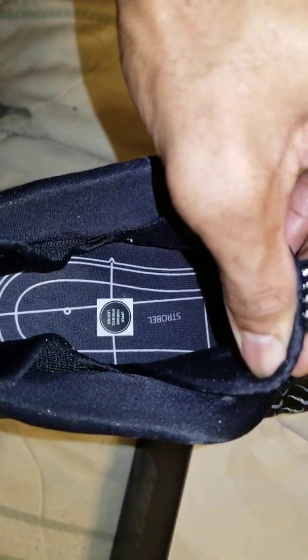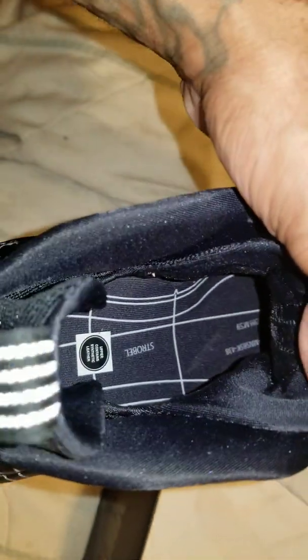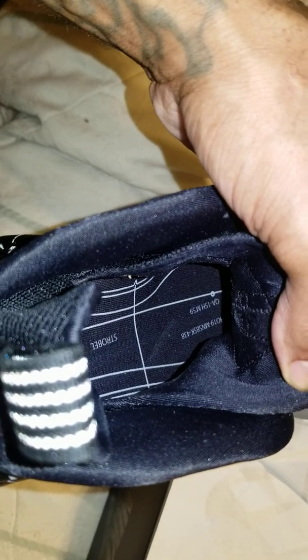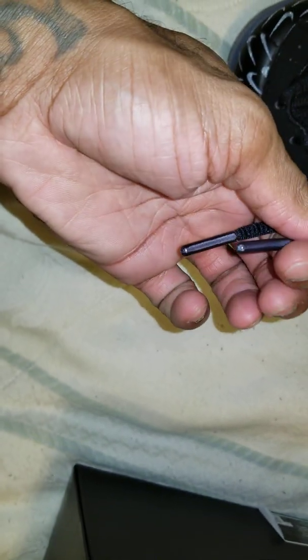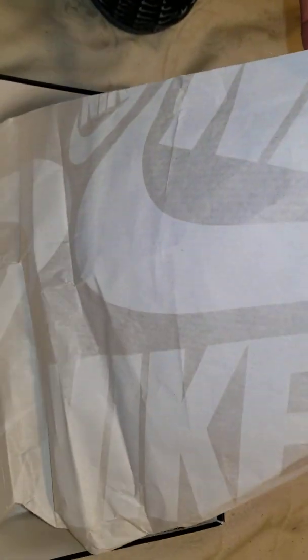The sticker says upper contains synthetic leather. It's some kind of label with numbers — kind of like a location code. The shoe comes with plastic tips on the laces. Nike paper with big Nike logo on the paper.